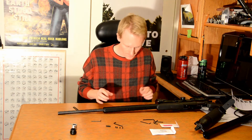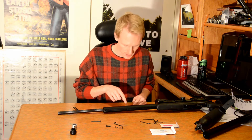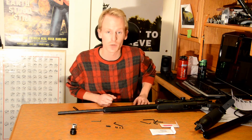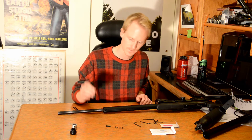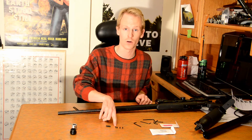Now that our barrel is back in, we want to look down the Allen set screw holes to make sure that we can see the scratch marks in the side of the barrel, where the Allen screws hold it in. When we took apart the barrel, we had a total of nine Allen set screws — there are five shorter ones and four longer ones.